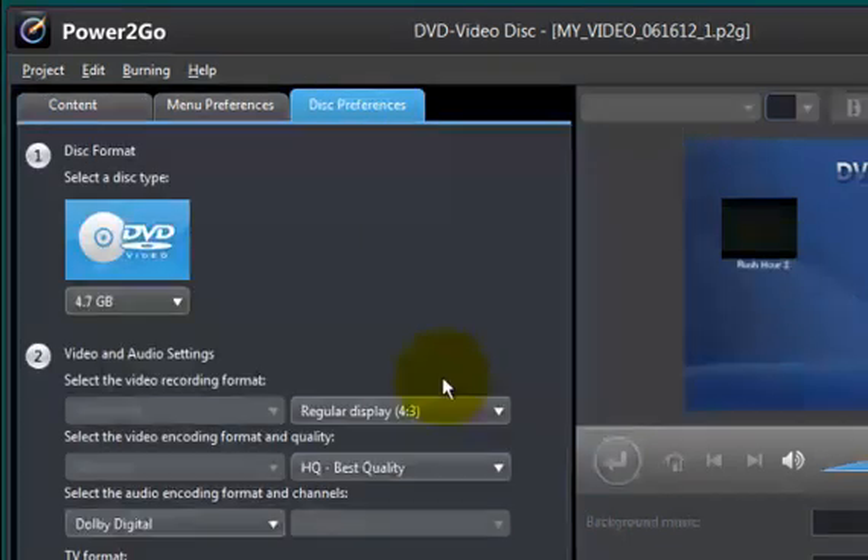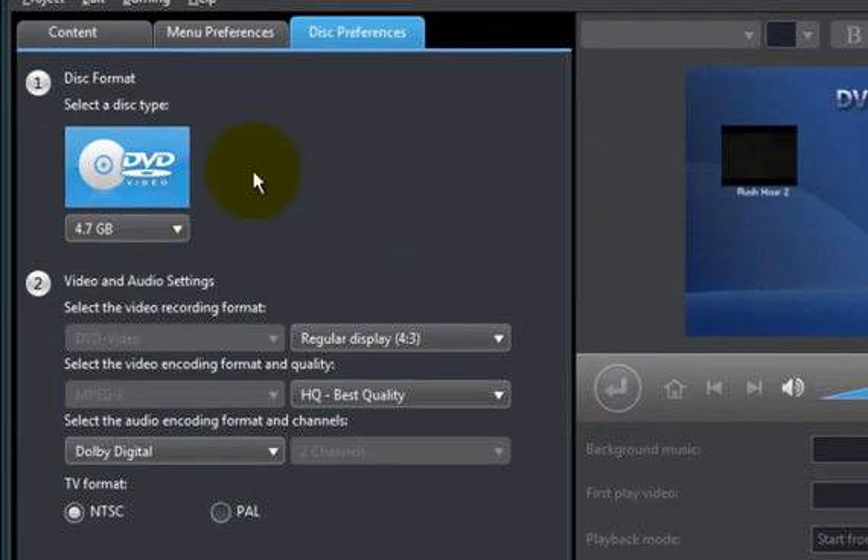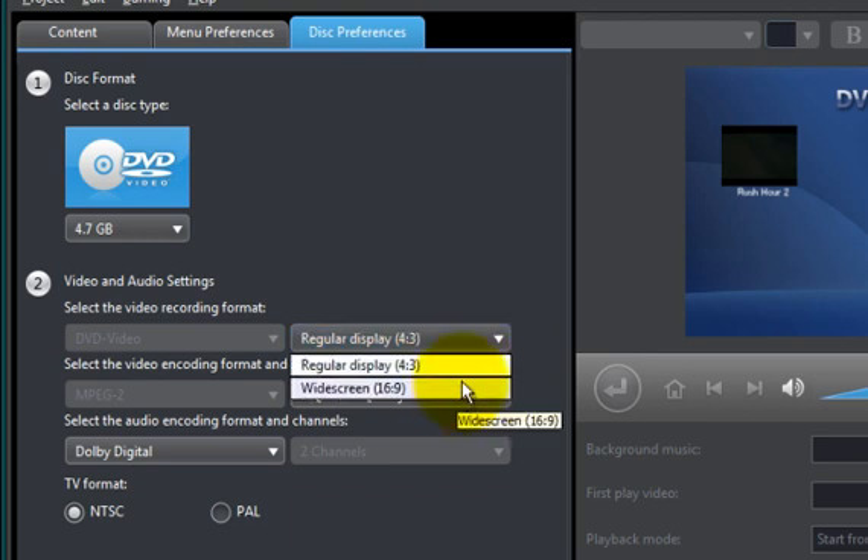This preferences tab basically tells you what you're going to be burning this video file onto. I have a 4.7 gigabyte DVD5 blank disc, but if you pull this down you can copy it onto either 4.7, 8.5, or 1.4 — though the 1.4s are almost rare nowadays. Your regular ones are your single-layered 4.7 gigabyte blank disc or your 8.5 dual-layered DVD9 disc. I'm going to burn onto a regular 4.7 gigabyte blank disc, so I'll select that. My display is set to an aspect ratio of 4:3, but if you pull this down you can also set it to widescreen, which is 16:9.